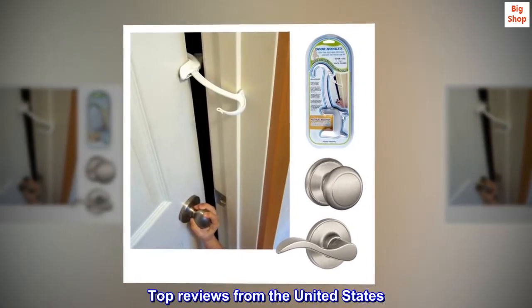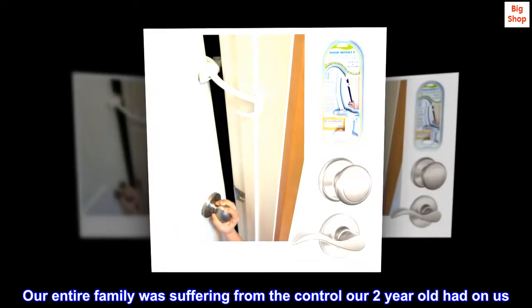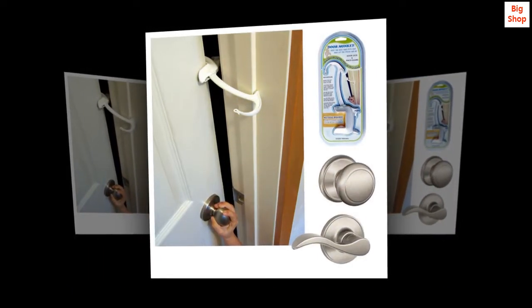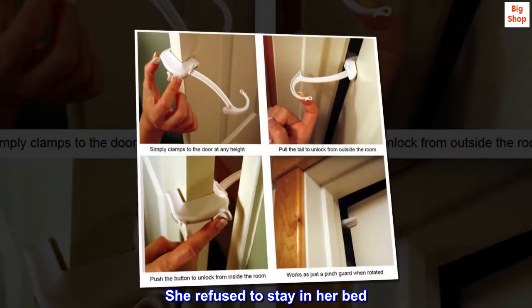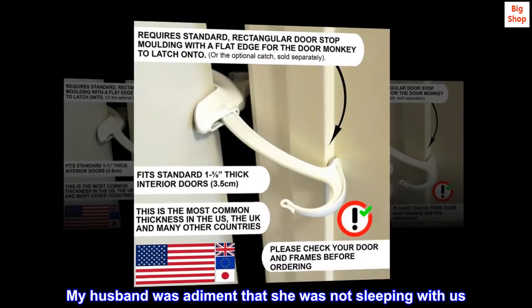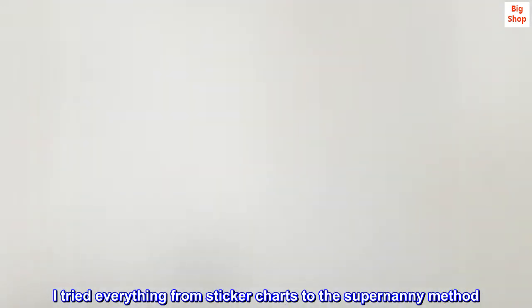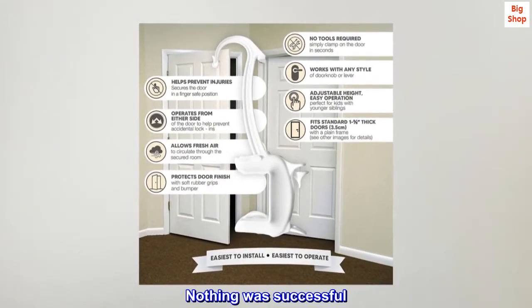Top reviews from the United States. Toddler stays in room. Our entire family was suffering from the control our two-year-old had on us. She was constantly getting out of bed during the night and refused to stay in her bed. My husband was adamant that she was not sleeping with us. I tried everything from sticker charts to the supernanny method. Nothing was successful.